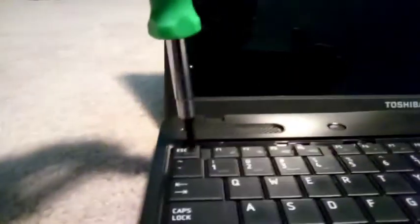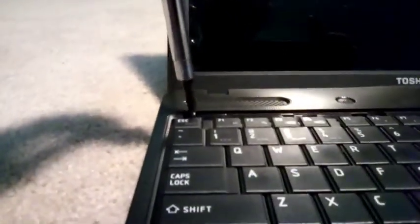As you can see, now that we got that tab off, all we need to do is unscrew those screws. Okay, there's one screw. You want to keep these separate from your disk drive and laptop screws — these are all different.